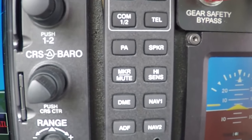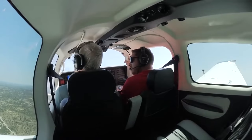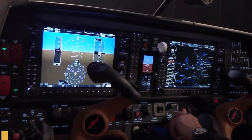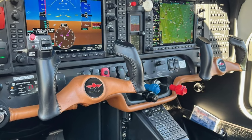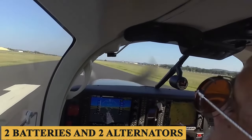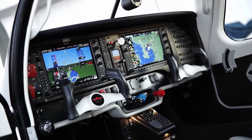Glass panels require backup instrumentation, and Mooney does that with the Mid Continent MD302 SAM. The G1000 is so complete that the avionics option list is short. It's equipped standard with ADS-B in and out, and the Flightstream 510 cockpit connectivity option that allows uploading data from tablet apps to the G1000. Garmin's GTS-800 active traffic is an option, but ADS-B TIS-B works so well that active traffic is considered superfluous. Also upgraded is the electrical system and panel switchery.